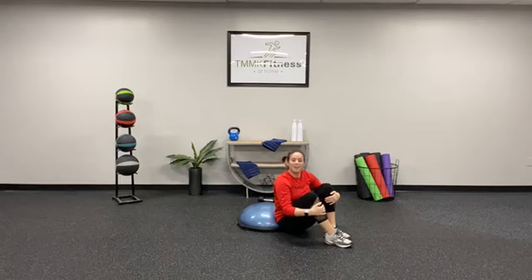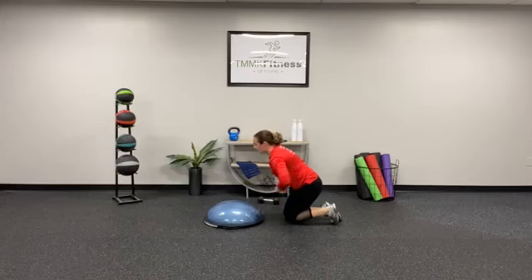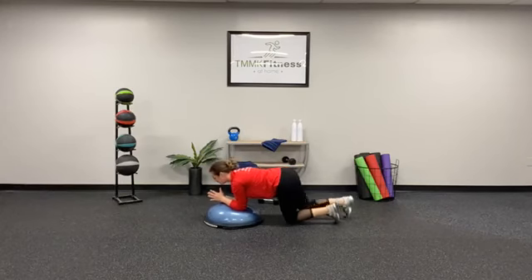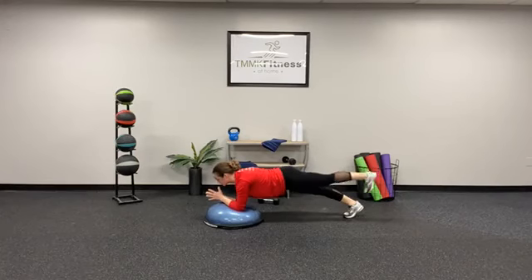You have an elbow plank to a leg lift. We are going on to the BOSU ball on our elbows — adds instability. You can do this on the floor too. Push through those heels, leg lift, pause, then lower. Pause, then lower.